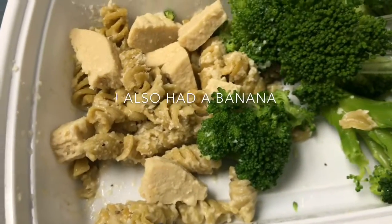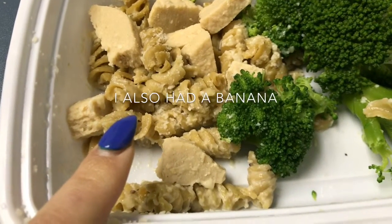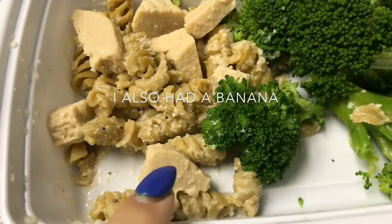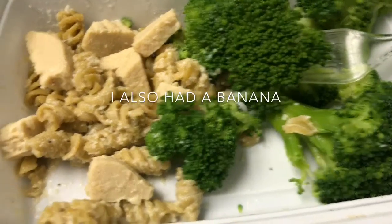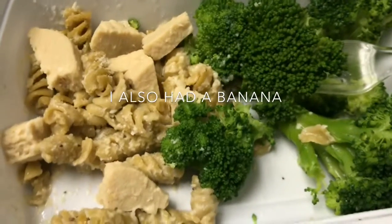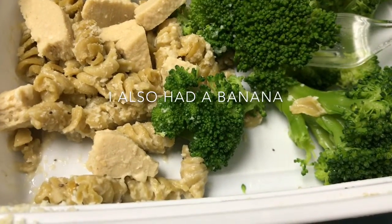I already started eating this but it's veggie pasta alfredo, half a cup, half of a chicken cutlet, a corn, a fake one, a lot of broccoli, and some Parmesan. That's pretty good.